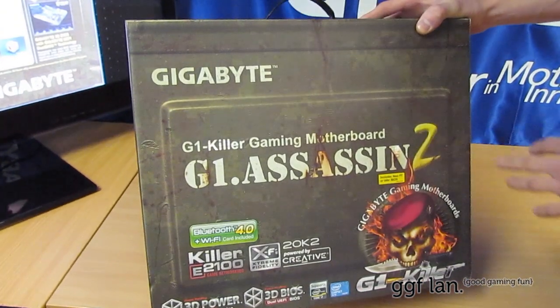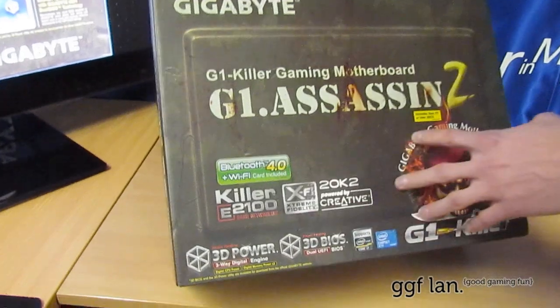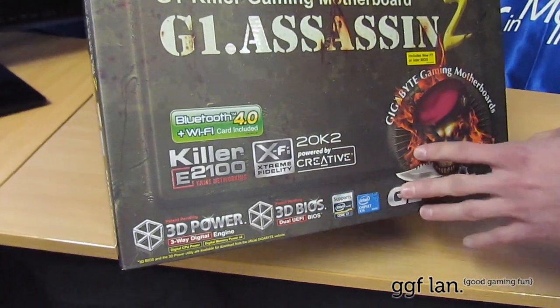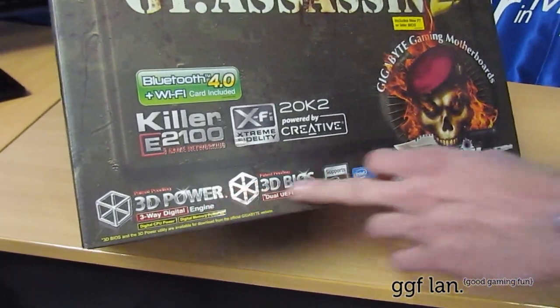This is Socket 2011 X79. A few features: it has the Killer NIC on it, which saves you having to fork out extra money to get that physical NIC that was released previously. It comes with Creative audio, 3D Power, and 3D BIOS.